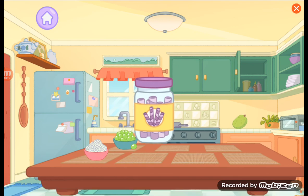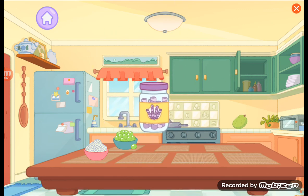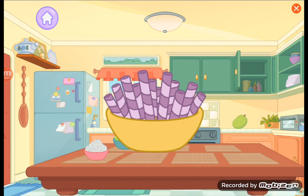Ube flavored wafer stick. Tap, tap, tap to open and pour it into a bowl. You can drink milk through an ube wafer stick, like a cookie straw.